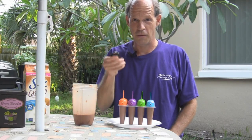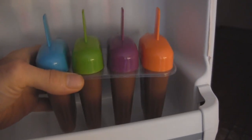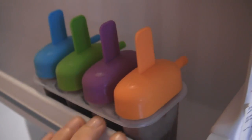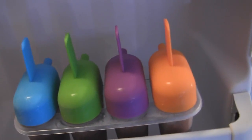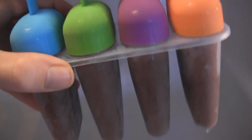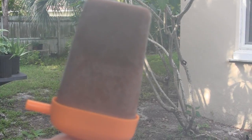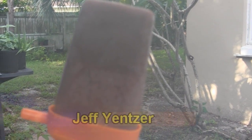And it'll be ready for some delicious fudgesicles. And there it is going into the freezer. So check it out — these have frozen overnight and they are ready to enjoy. There it is, the finished product: mint chocolate banana fudgesicle.